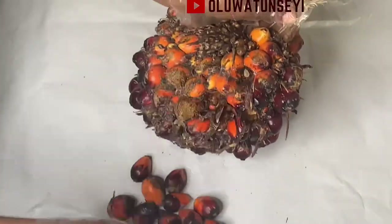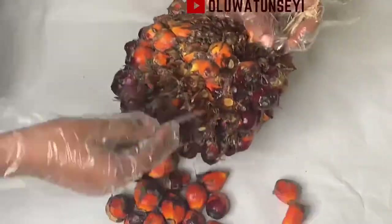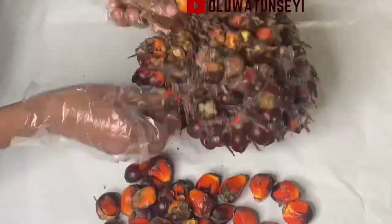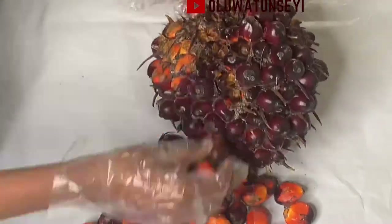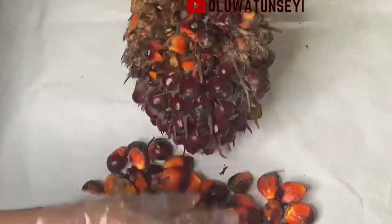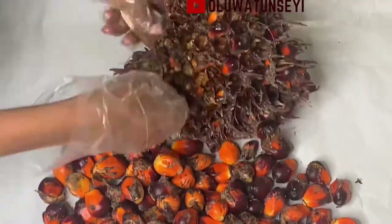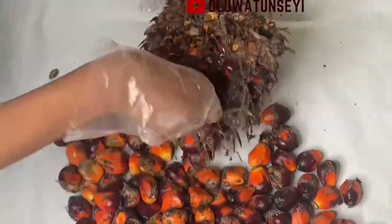This is a bunch of palm fruits. If you have a bunch like this, start by plucking each fruit out of the bunch. If you are using your bare hands, do this carefully so as not to prick your fingers with the thorns. To be on the safe side, you can use a thin but strong metal or iron that can easily go into the tiny pores of the bunch without cutting or puncturing the fruits. In this case, I'm using a screwdriver, as you can see.